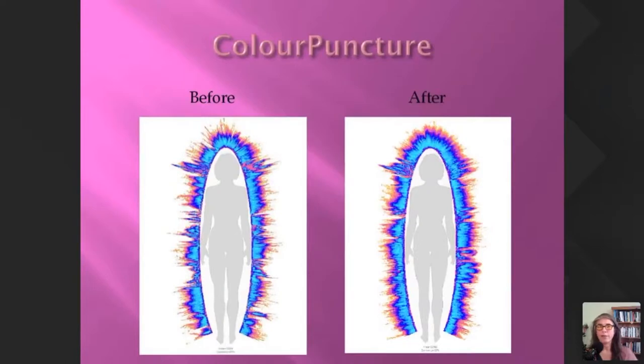For color puncture, I've got quite a few on record. This is probably a middle-of-the-road type of reading. Generally people do benefit — you can see on the left-hand side there's a little bit of chaos and some dips, and then afterwards it was more filled out.